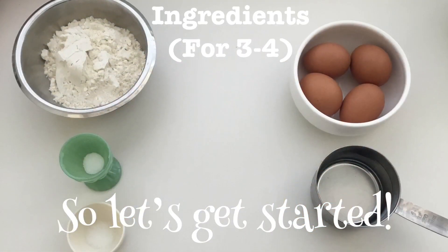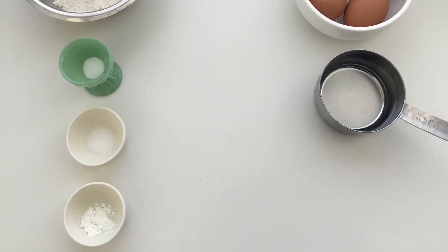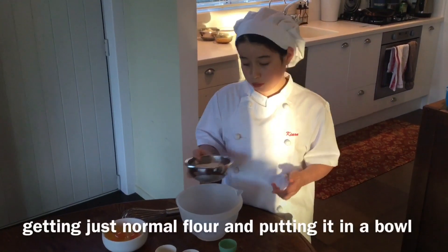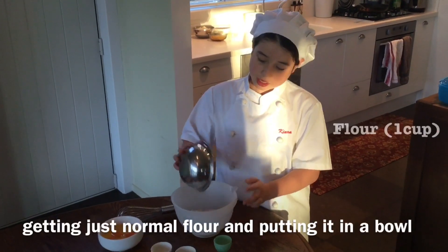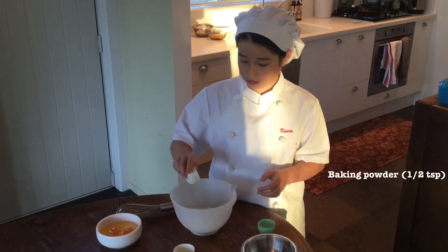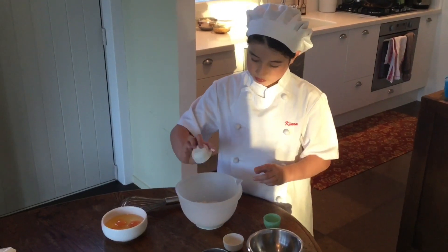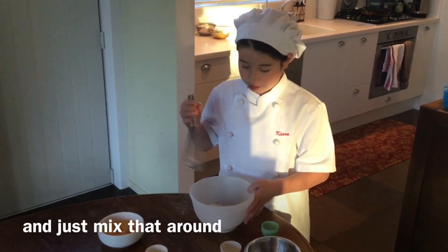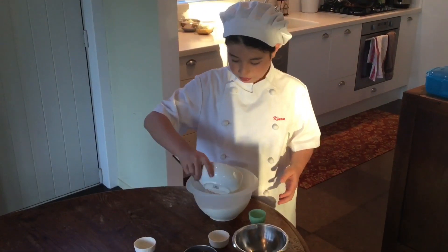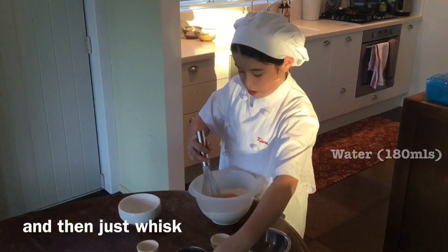So let's get started. The first step of making Okonomiyaki is getting just normal flour — put it in a bowl — then salt, baking powder, and some sugar. Just mix it around. Then you want to add four eggs, and then some water, and then just whisk it around.